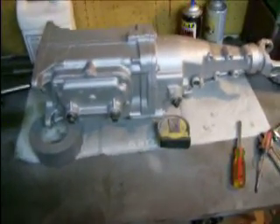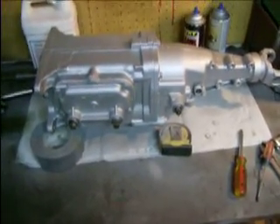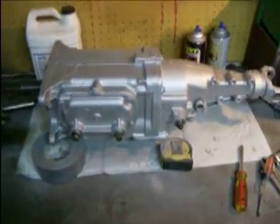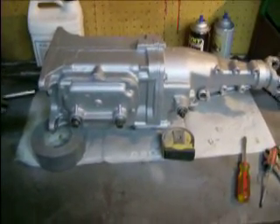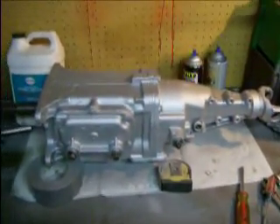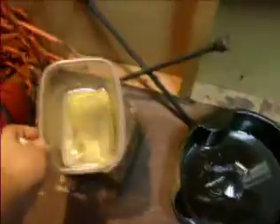Little update on the M21 trans. Last video I mentioned the specific gear lube you need — the GL4 stuff. You need to put in 48 ounces. I used a potato salad container marked with ounces, don't tell the wife — worked out nice.